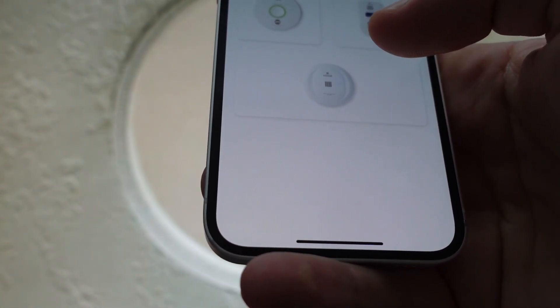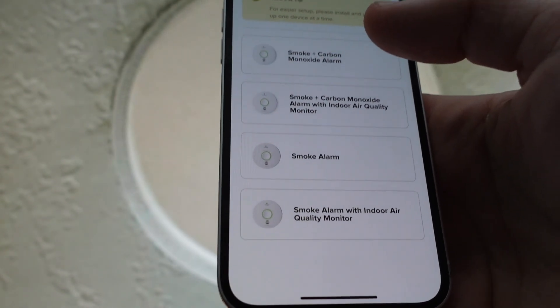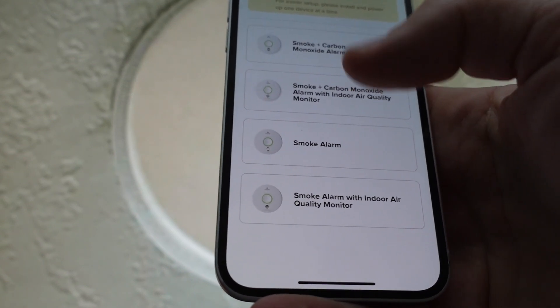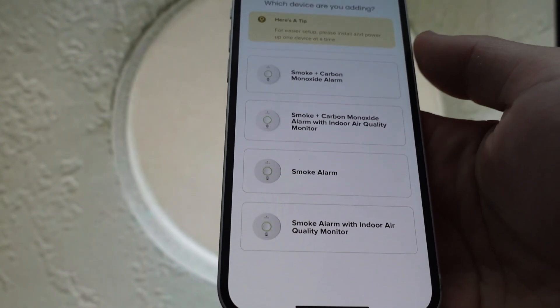If you don't have the QR code, you can manually select the device you're adding, but try to use the QR code. Once you do that, just follow the instructions, and once everything is set up, you can plug in your smoke detector.